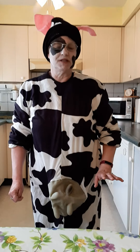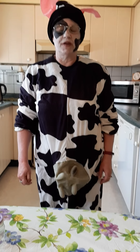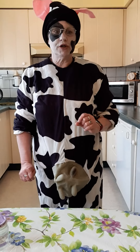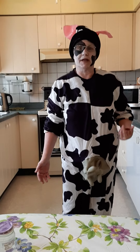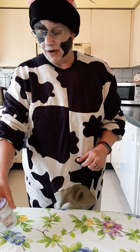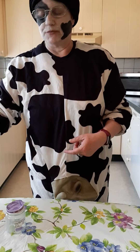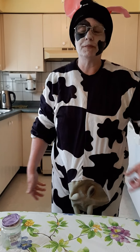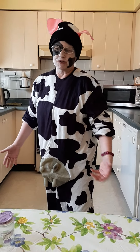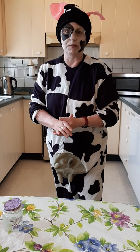Good afternoon everybody. My name is Cindy Dunn and I work for the OSCC 55 Plus Adult Day Program at Faith Place. Today we're going to make butter in a jar. You may wonder why I'm dressed like a cow. I pose a question to you — we're going to make butter from cream. Where does cream come from? It comes from milk. Where does milk come from? A cow. So thanks to the cow for letting us have milk and butter.